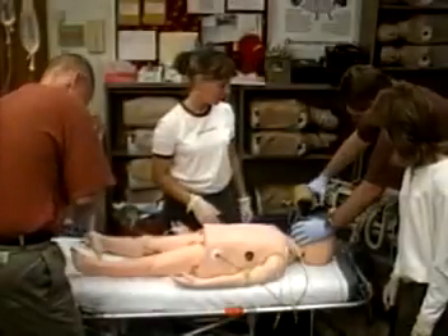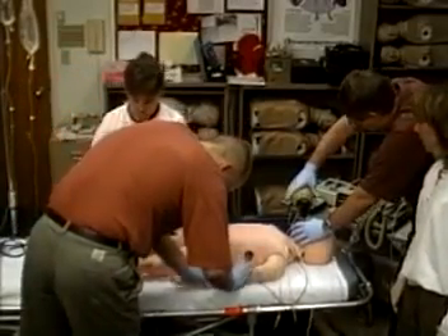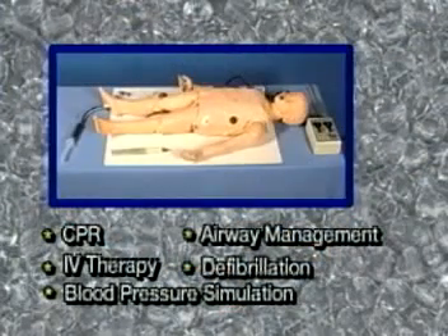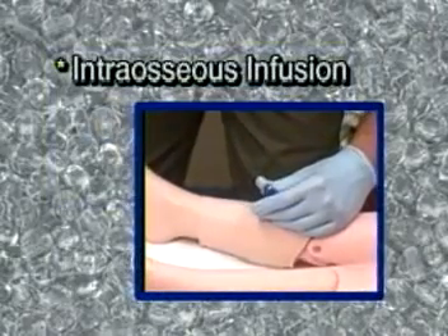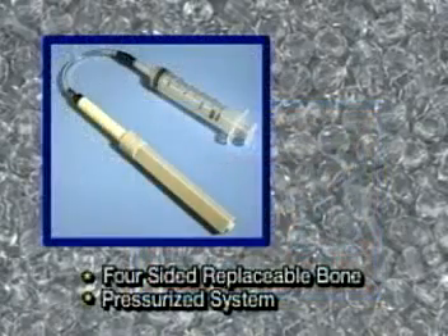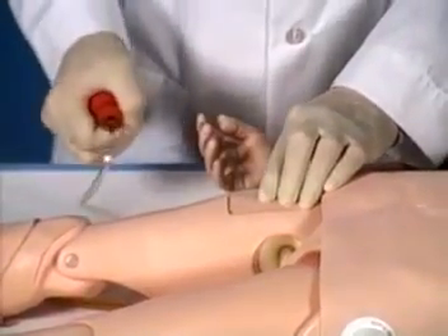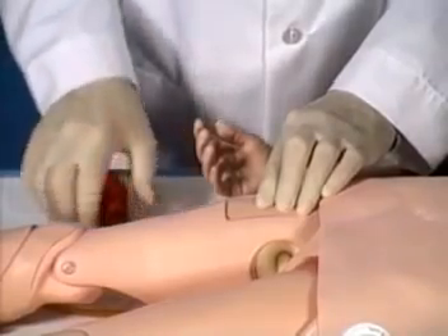In addition to the adult crisis mannequins, LifeForm has also developed a child crisis mannequin representing a five-year-old child. The child version allows you to perform all the same procedures as the adult crisis mannequin, plus intraosseous infusion and femoral access. For the intraosseous infusion feature, there is a pressurized system to allow aspiration of fluid, plus a four-sided replaceable bone. Femoral access features include palpable arterial pulse, realistic flashback from the pressurized venous system, and replaceable injection pad.